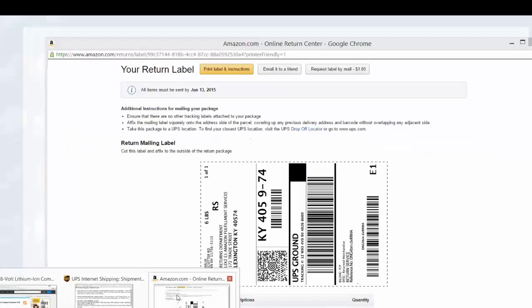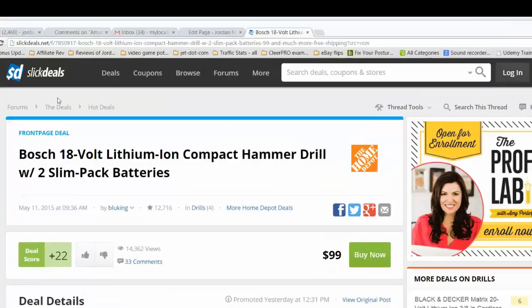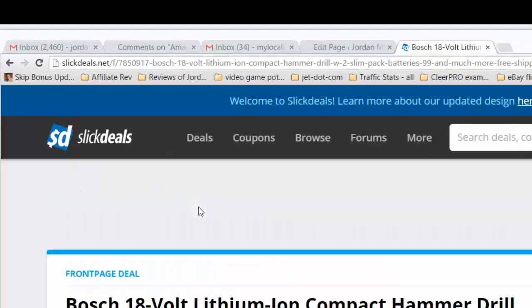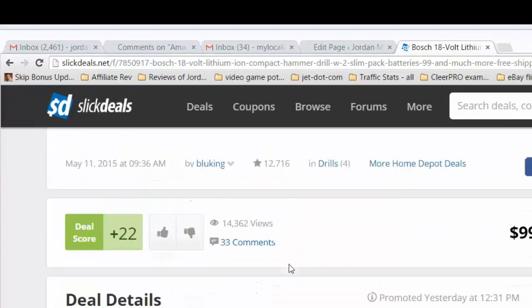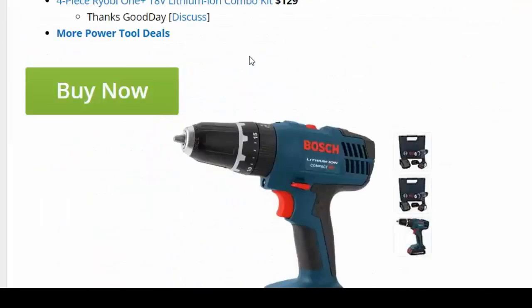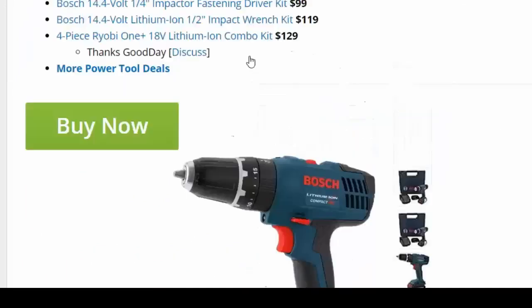This is like the third video I'm doing on this plugin. Slick Deals is a place a lot of online arbitrage folks like to go to find products to buy low online, then receive and resell high on Amazon or even eBay. I found this item — a drill kit from Bosch, currently sold at Home Depot for $99.